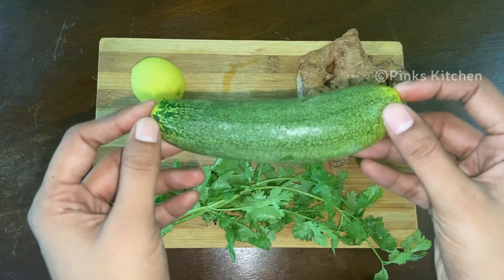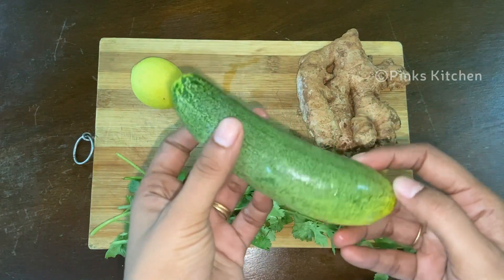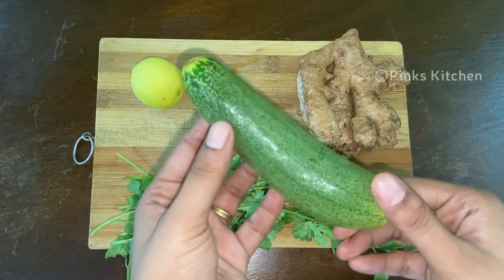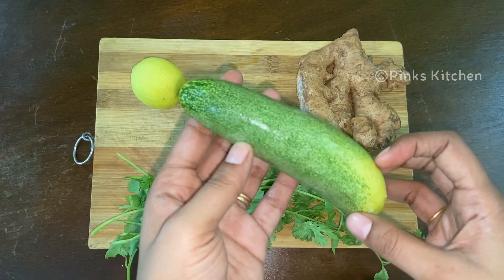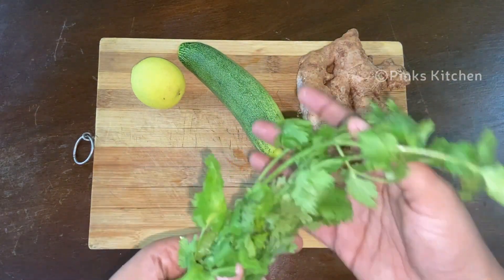When it comes to cucumber, it's low in calorie, high in fiber, and has essential nutrients such as vitamin C and K. Apart from weight loss, it also keeps your bones, skin, and hair strong. It detoxes your body and keeps you hydrated throughout the day.